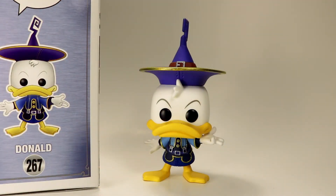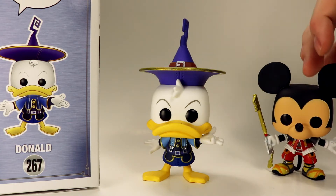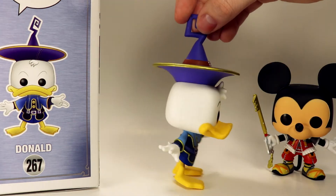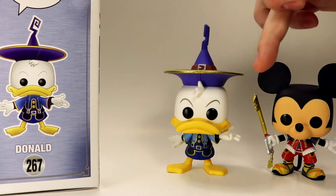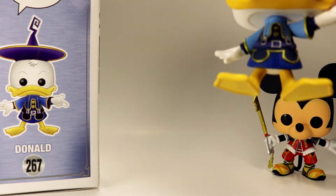Taking a look at this figure outside of the box, we're just going to do a quick comparison as far as size goes between these figures and the Mickey that we also did a review of. His hat makes him look so much taller — his head is about the same height as Mickey's, but then his hat adds so much height, and the hat is actually really cool looking.